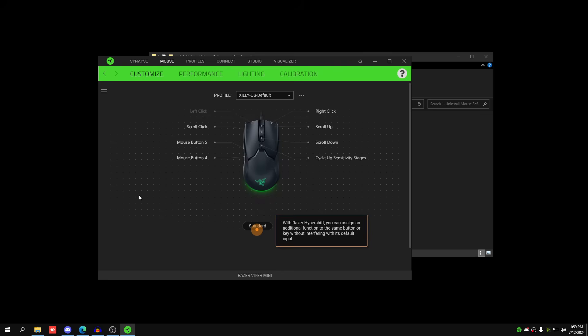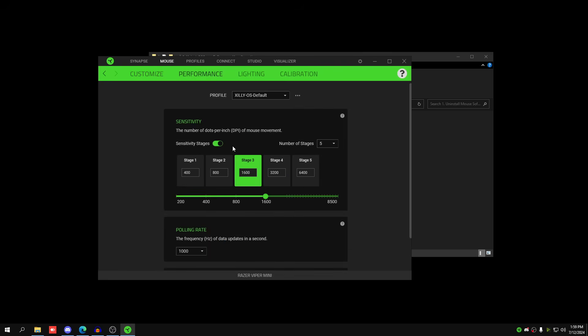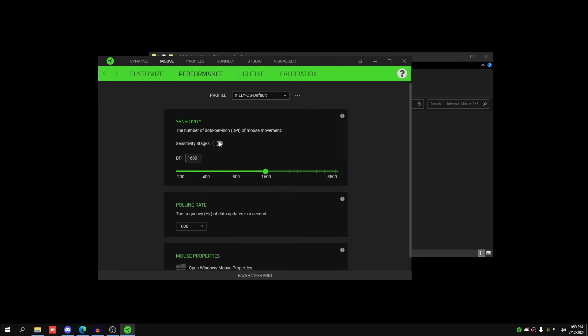In the software — for example Synapse — go to Performance and turn off sensitivity stages so your DPI doesn't change while playing. I'm using 1600 DPI. 800 DPI and above is what you should be using. 400 DPI is outdated and gives higher input delay because there are fewer dots per inch for the sensor. More DPI is technically better up to a point of diminishing returns, so I recommend 1600 DPI.